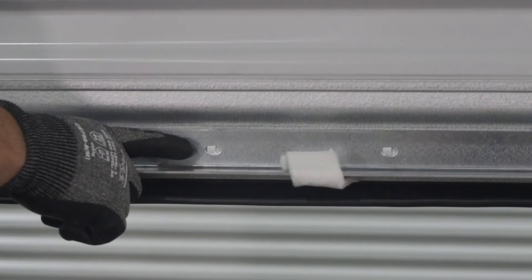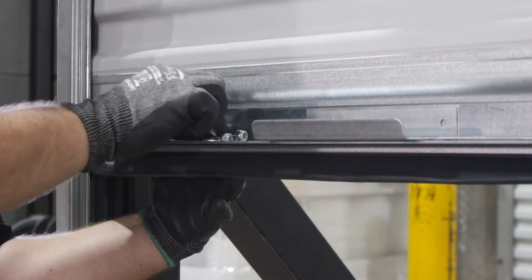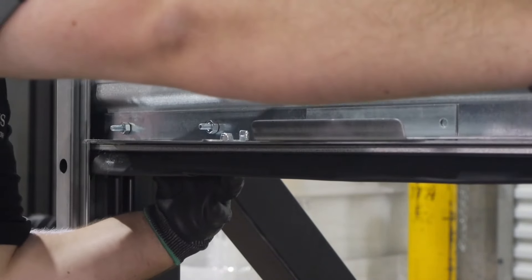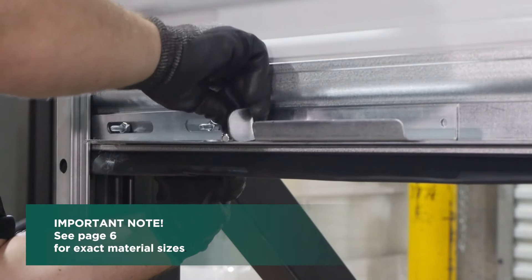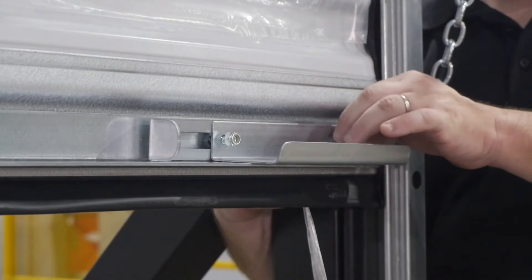Transfer the carriage bolts and serrated flange hex nuts that were removed from both ends of the bottom bar to the two holes at the center of the bottom bar and angle. For push-up operation only, install a rope in one of the holes at the center of the leg of the bottom bar angle. Lower the bottom bar and install the slide lock and step plate using 2 each hex bolts, hex nuts, flat washers, and nylon insert hex nuts. Refer to page 6 of your installation guide for material sizes. Do this at both ends of the bottom bar.